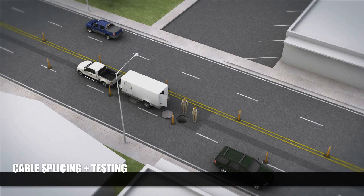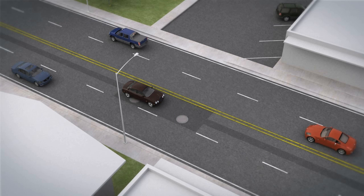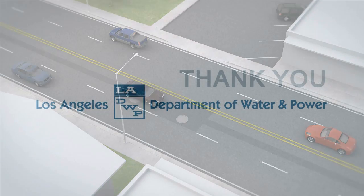At this point, construction is complete, and all equipment leaves the site. The final step in the process is energizing the new line so it can begin to provide electricity to LADWP customers.